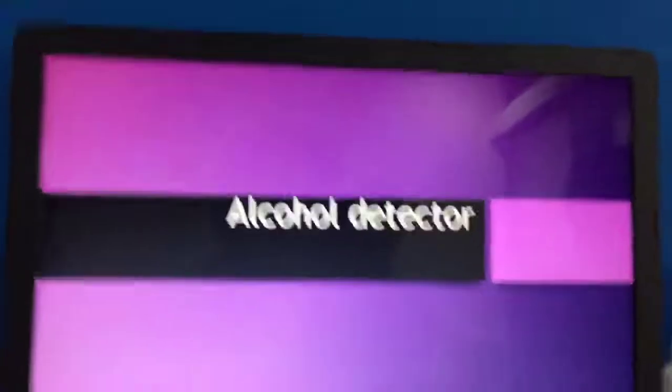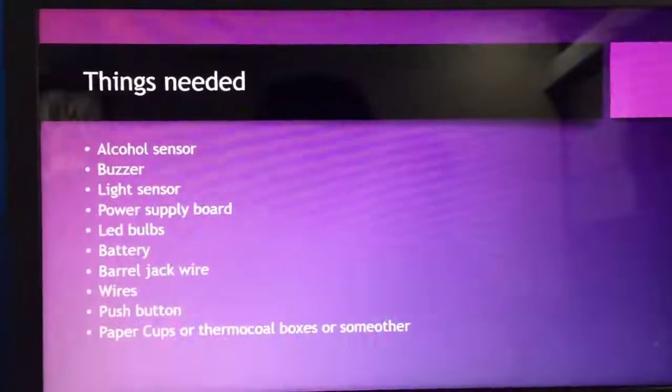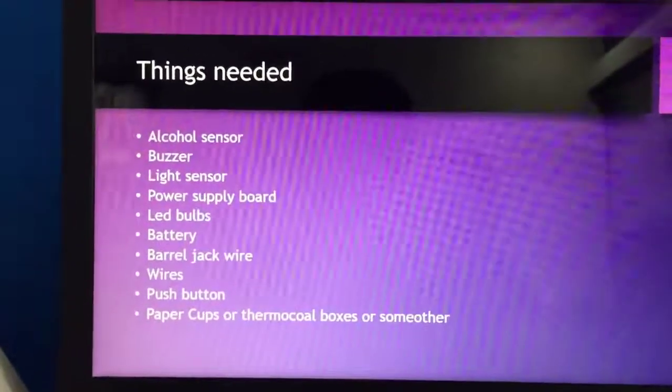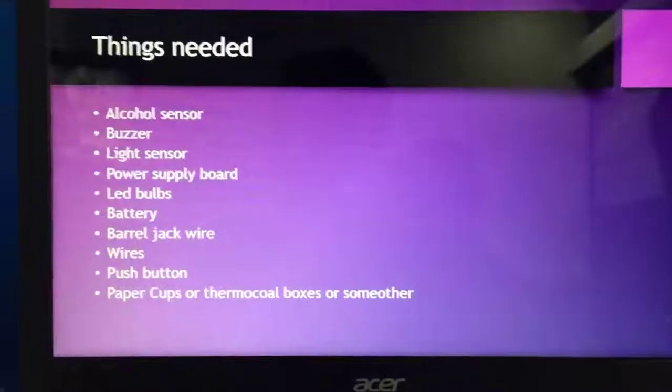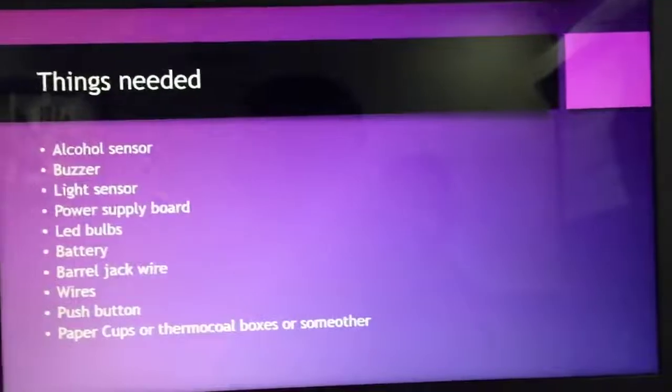This is the blueprint of my project. Things needed: alcohol sensor, buzzer, light sensor, power supply board, LED bulbs, battery, barrel jack wire, wires, push button, paper cups or thermo hall boxes or some other things.